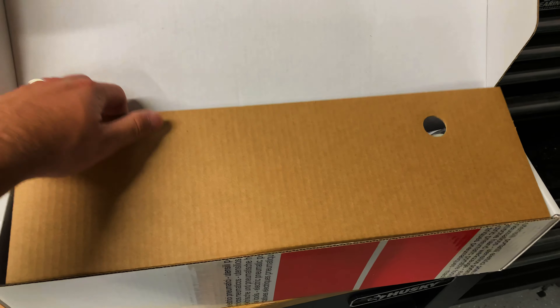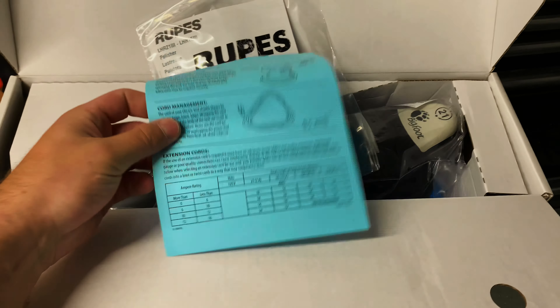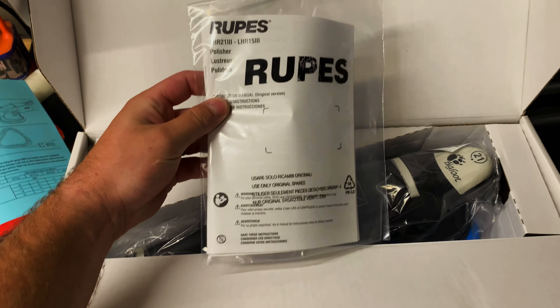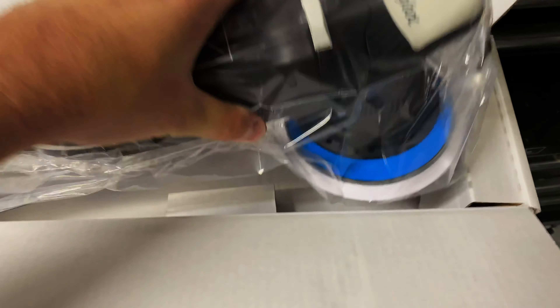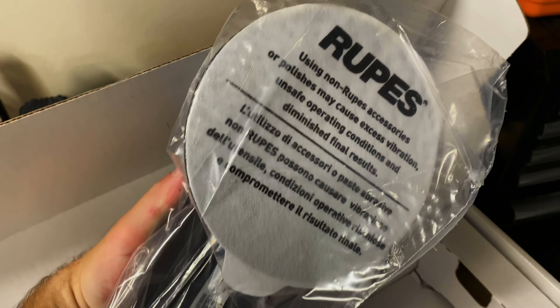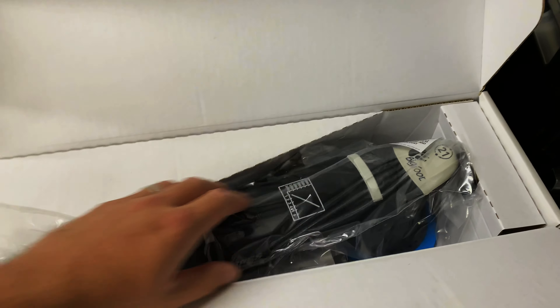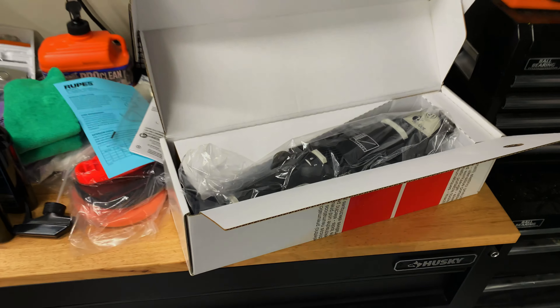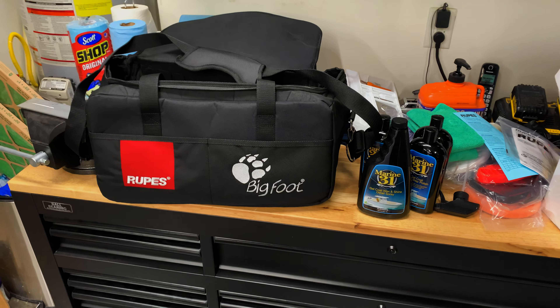We're going to see it together. You get a quick start kit, your manual, and then there's the polisher. It's got some weight to it — it's definitely well made. There's a backing plate on it; I'm not sure if that's a 5-inch or what it is. But we'll take it out later and I'll show you some before and afters. We're going to use it on my wife's car today, and I'm going to use it on my truck tomorrow.